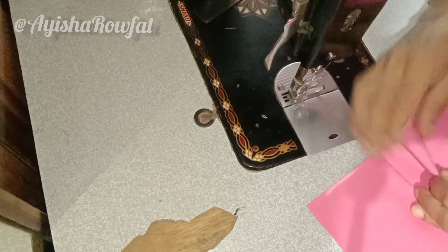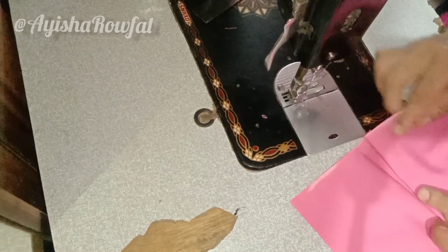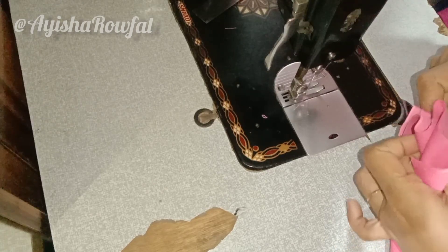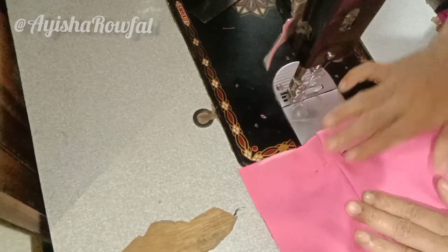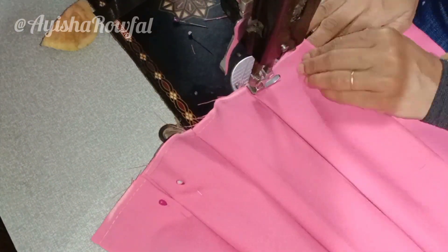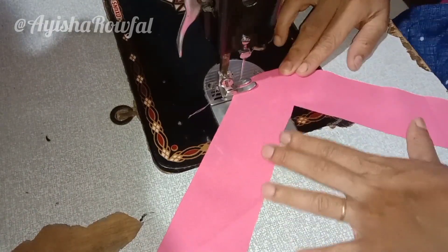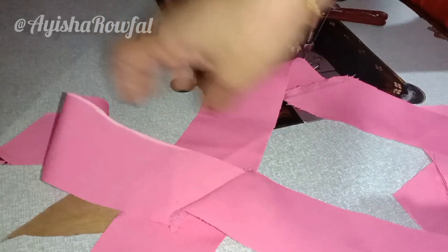If you want to make a stitching part of the uniform, the uniform part is cut off. As you can see, the cutting piece is cut off and the armhole is cut off.